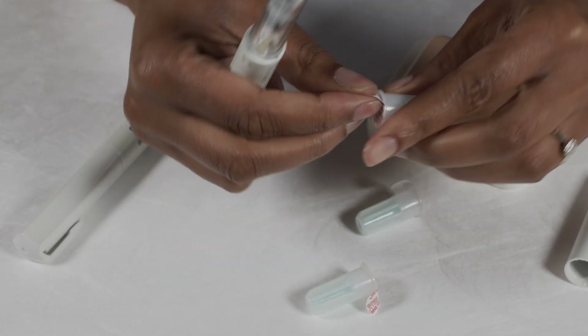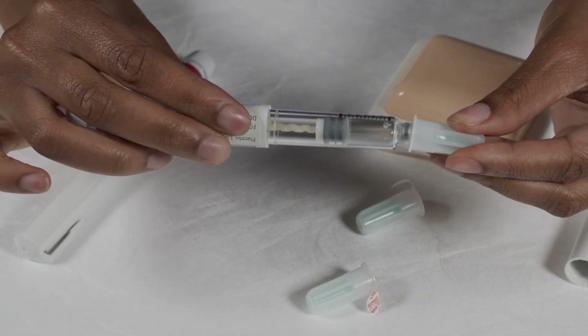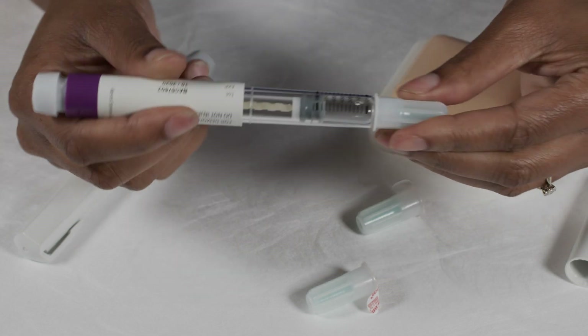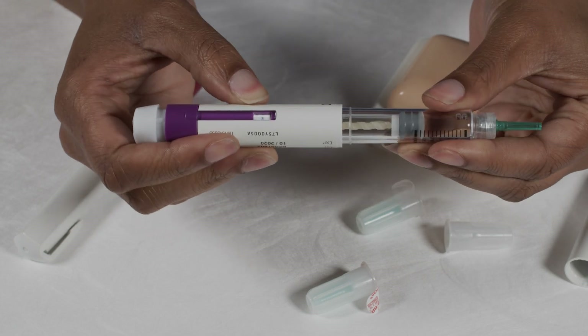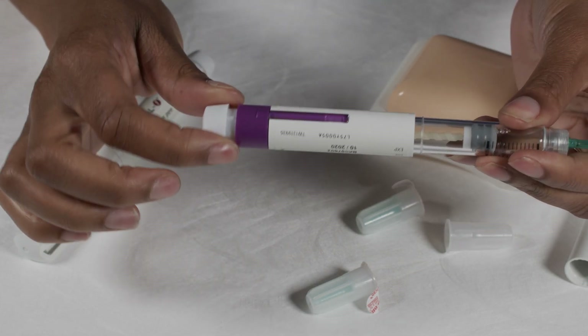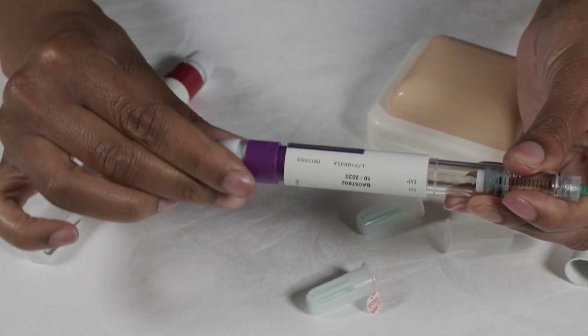You're going to get one of your needles, take the paper off at the end, push the needle on and screw it in. You should have two caps over your needle. In the small window of the pen you can see it says zero.